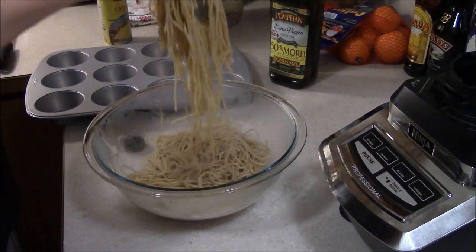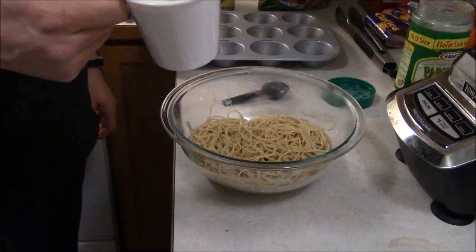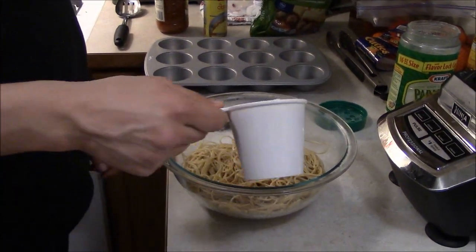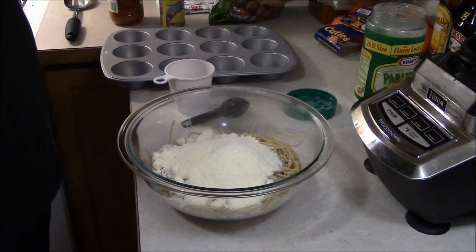After tossing with olive oil, we're going to put it in the refrigerator and let it cool for at least 15 minutes. Now that the spaghetti is done cooling, we want to add one cup of grated Parmesan cheese and toss that in with the spaghetti noodles.